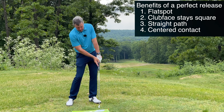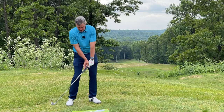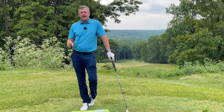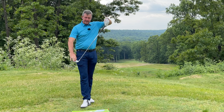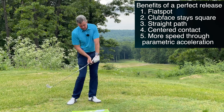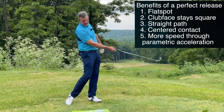The goal is shaft lean at impact, with the club fully releasing at and after impact. That gives us a flat spot, a square club face, a straight path, and center contact. It also provides more club head speed through parametric acceleration — because the grip is moving upward as we delay the release, we have maximum speed at the point of impact.